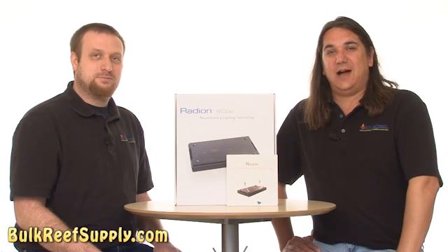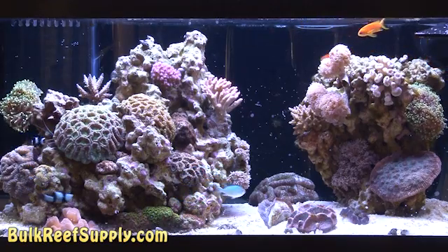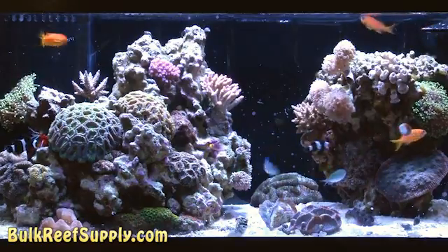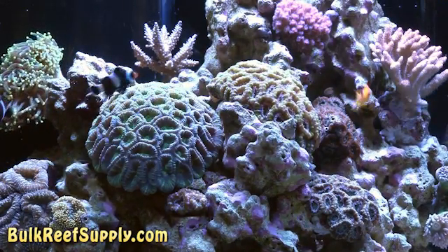LED lighting provides a variety of benefits. While I've had a lot of success with T5 lighting, and it is one of the most affordable ways to light a reef tank, I think the best way to put it is fluorescent lighting looks more like a picture of a reef, whereas lighting sources like LEDs and metal halides have a shimmer that makes it look like you have an actual reef in your living room. The shimmer really completes the look and makes for an amazing tank.